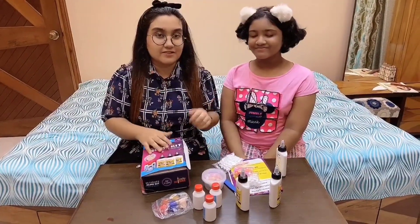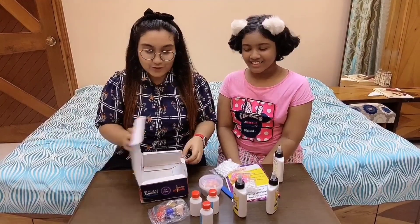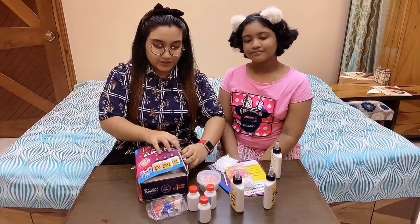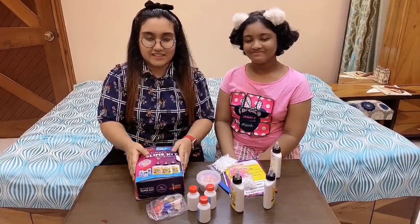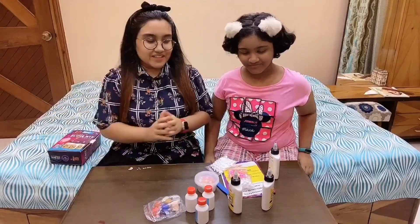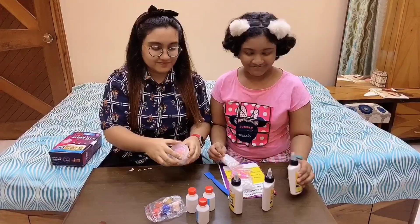My sister will definitely show us how to make this beautiful slime and I will follow her by doing this. I hope you guys enjoy making the slime. So let's start it.